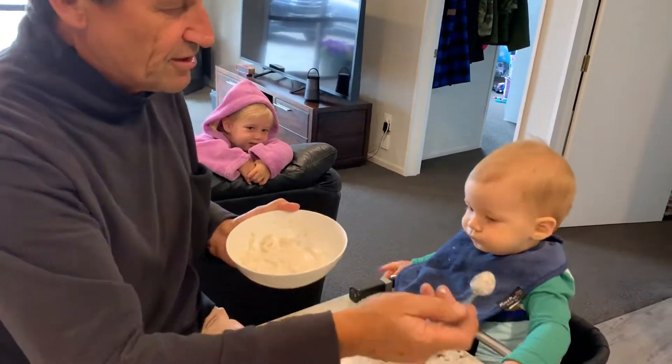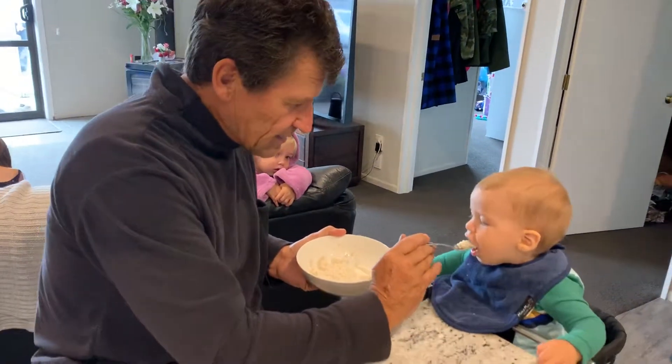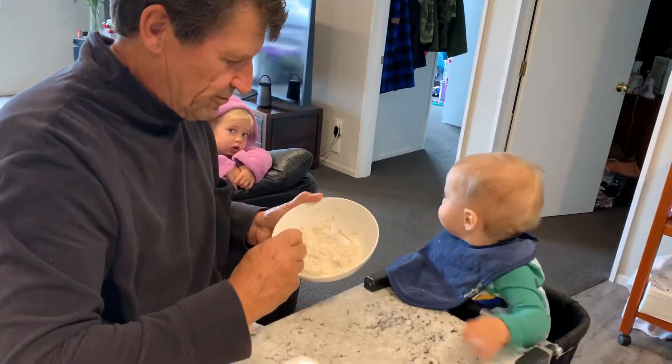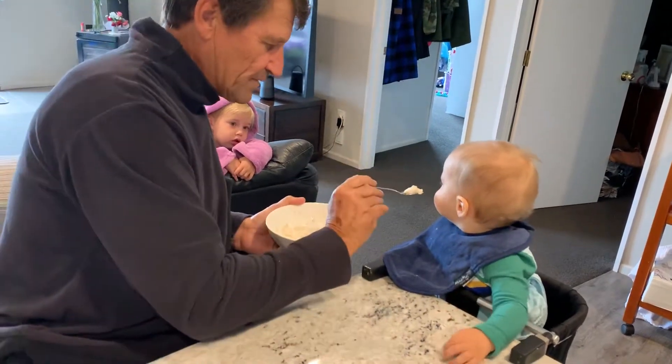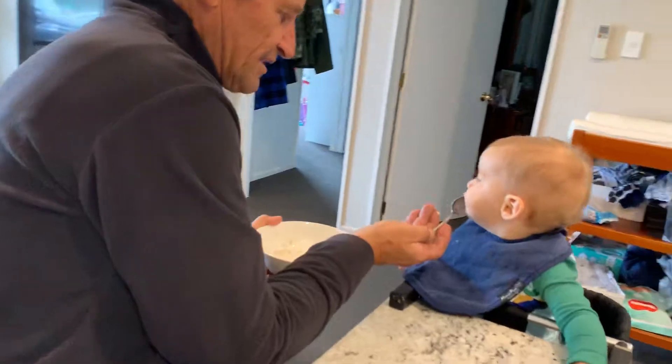You'll notice I've got him positioned on my right because I'm a right-hander, and I'm sitting on the corner of the table so that my arm is in the right position to get right in his mouth.